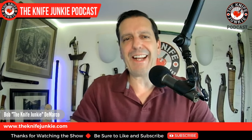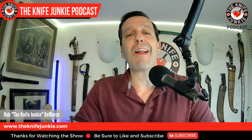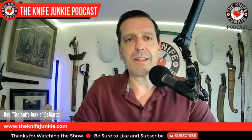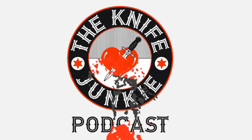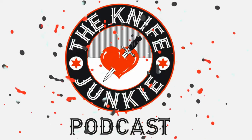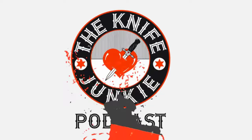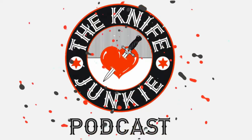Coming up: I finally get a Spanish navaja, I get a French dagger, and we talk about handle-wrapped knives. I'm Bob DeMarco, this is the Knife Junkie Podcast — your weekly dose of knife news and information about knives and knife collecting.